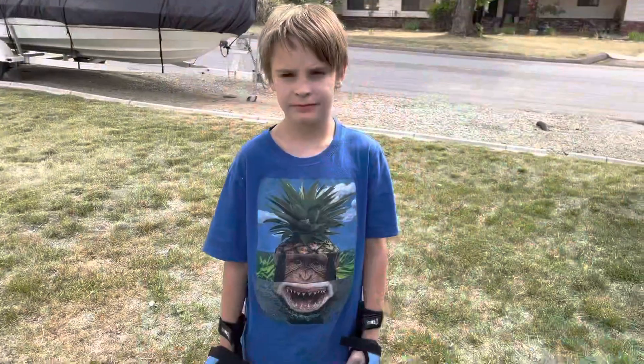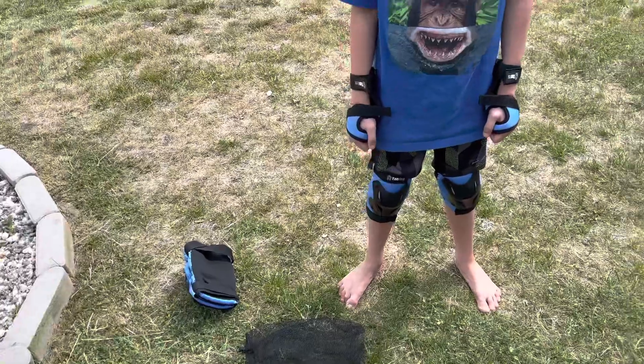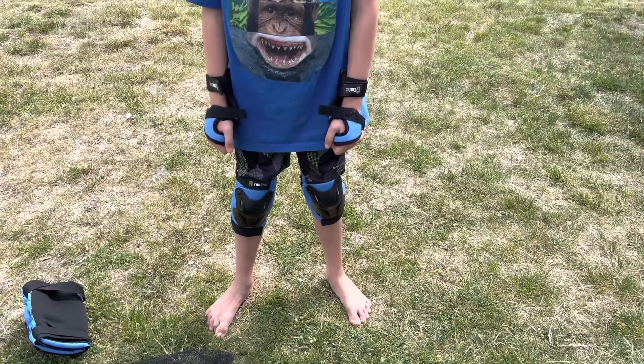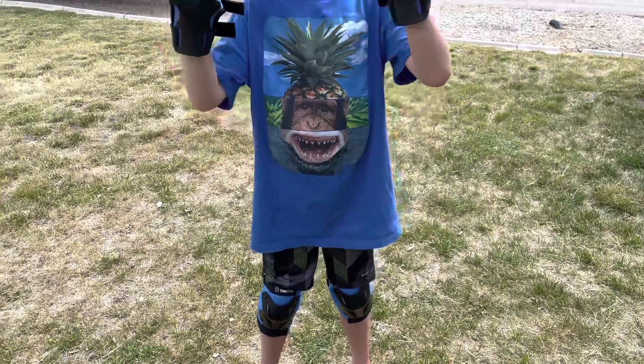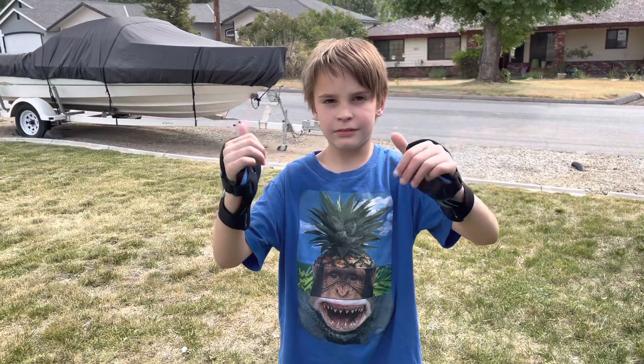This is my son Elisha. The knee pads were too big for him, so I used the elbow pads for his knees and as you can see they fit him perfectly. The wrist ones fit fine too.